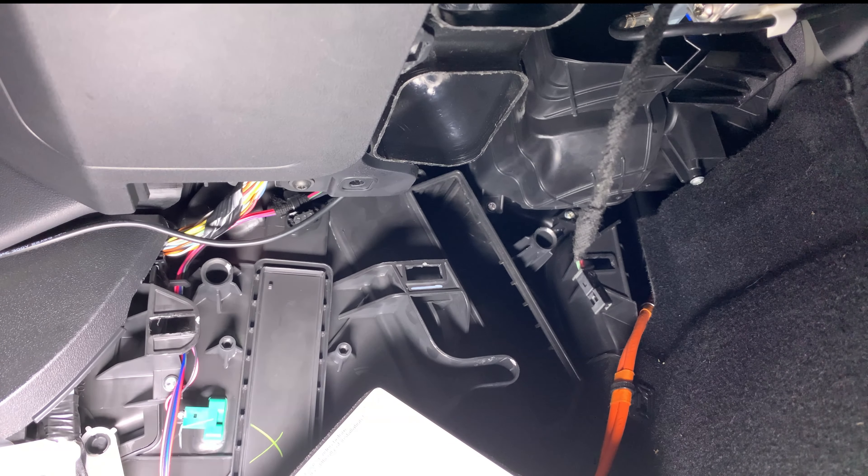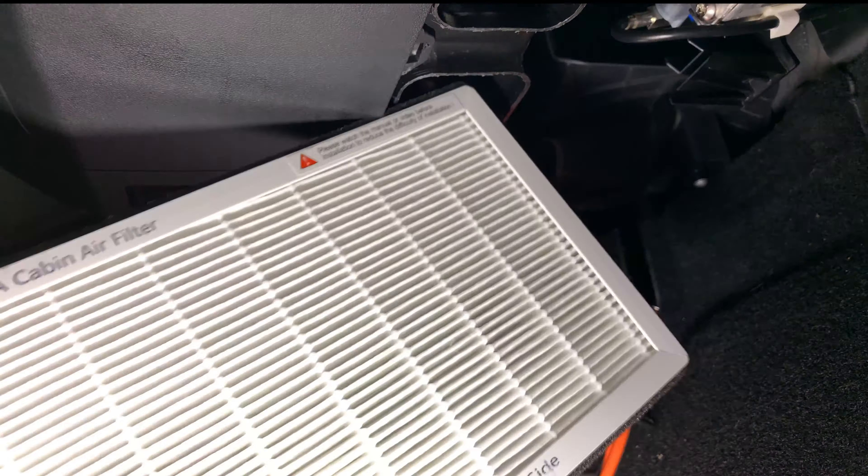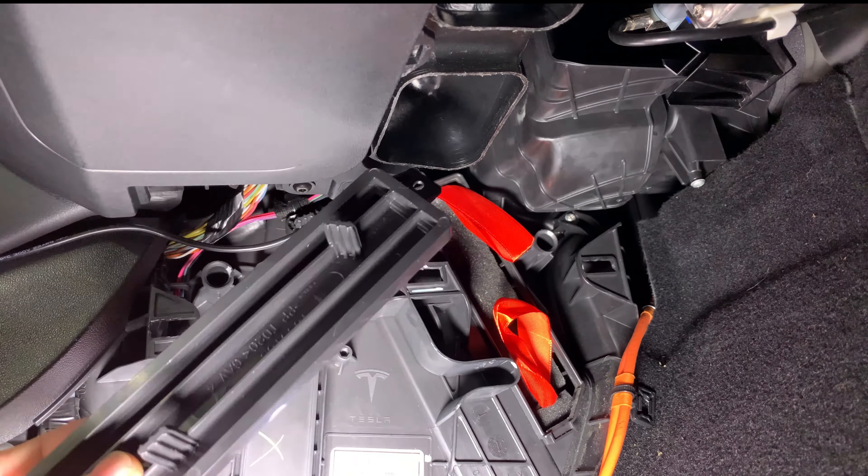Back a few months ago in June I replaced the cabin filters. Tesla suggests replacing them every two years, but I do it annually since my area has a heavy pollen season.